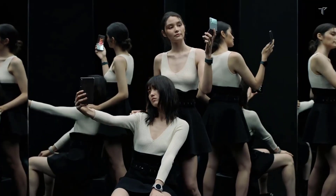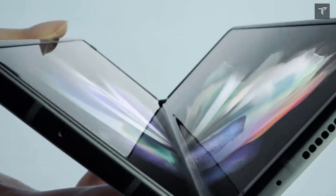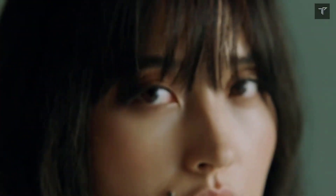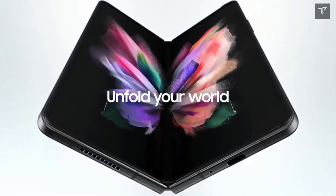The Galaxy Z Fold 4 will be coming with a 7.6-inch internal foldable AMOLED display with a 120Hz high refresh rate. The external display will be a 6.2-inch HD+ AMOLED display also with a 120Hz high refresh rate.